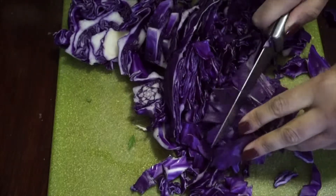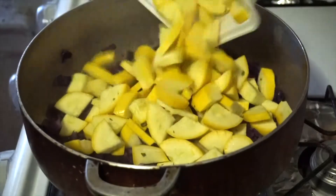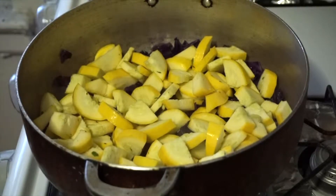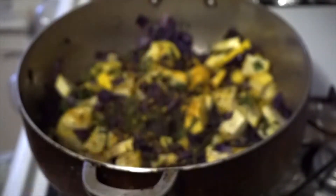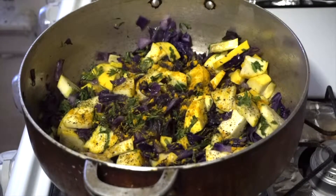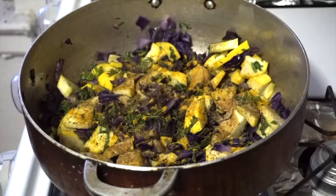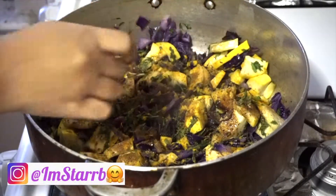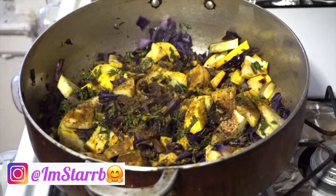After the cabbage steams out a bit, I'm adding in the squash along with some herbs — a blend of parsley, oregano, onion powder, some ginger, and some turmeric. I also added in the stem of the carrot, which gave some extra greens and a nice carrot flavor. Added two packs of soy sauce as well, coated everything together, and covered it with the lid.